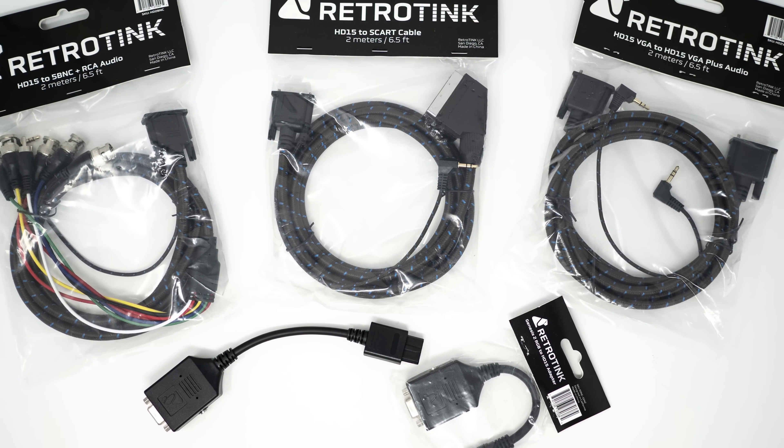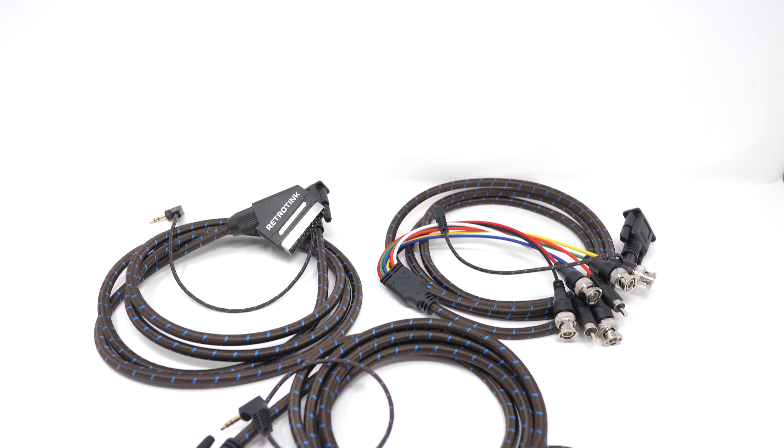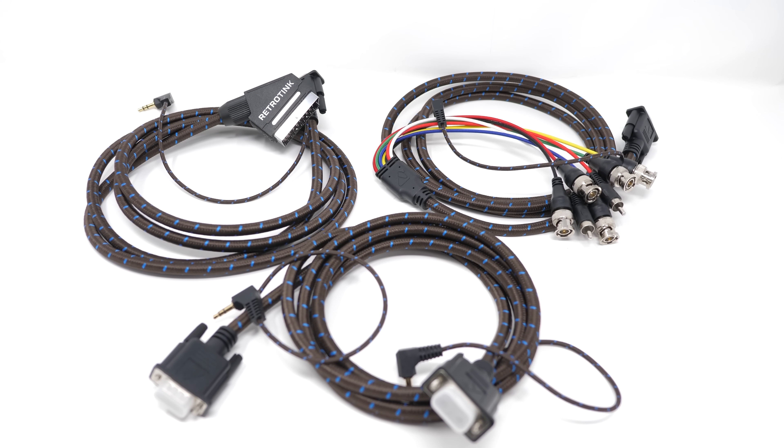Overall, these RetroTINK adapters provide some of the best video quality I've ever seen from an RGB cable, and while the audio could be a little bit better, I'm really splitting hairs at this point. They perform almost as good as the best cables out there, and 99% of the people listening will never hear the difference between the two. These adapters and cables are excellent — if you just need some good HD15 to SCART, BNC, or VGA cables with audio built in, these are top tier. If you haven't bought RGB cables yet, or if you started out on a budget with cheap unshielded cables, these are an excellent choice.